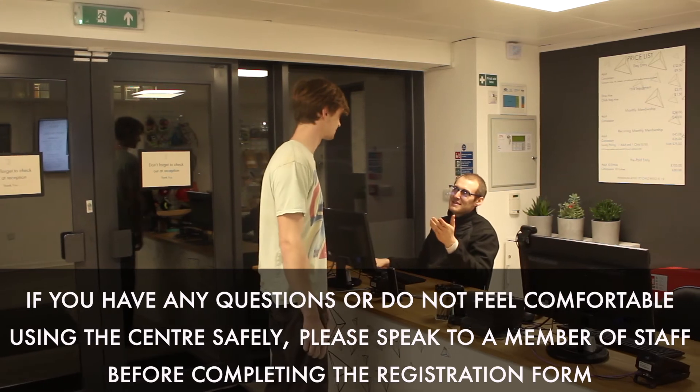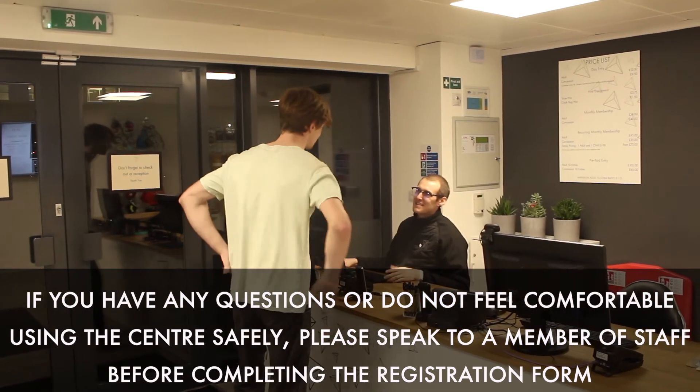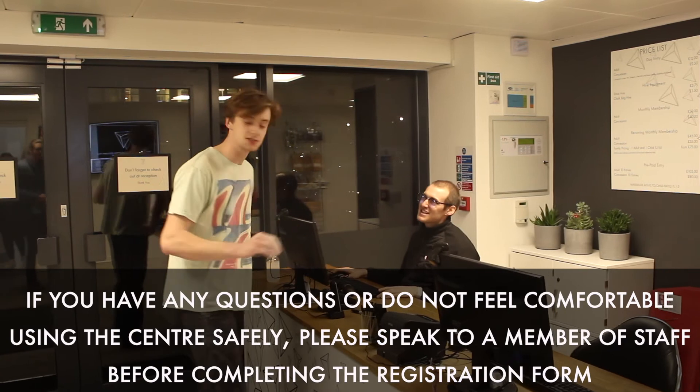If you have any questions or do not feel comfortable using the centre safely, please speak to a member of staff before completing the registration form.